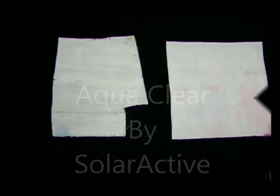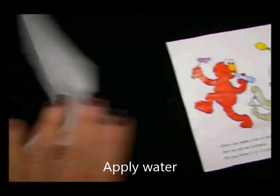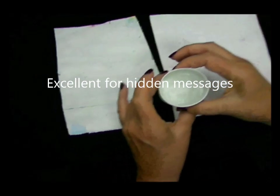Today we're going to show you something that we call AquaClear, AquaColor, or HydroActive inks. Basically what you're looking at is a piece of paper and a piece of fabric. They're both screen printed with a special coating called AquaClear, and when you apply water to it,